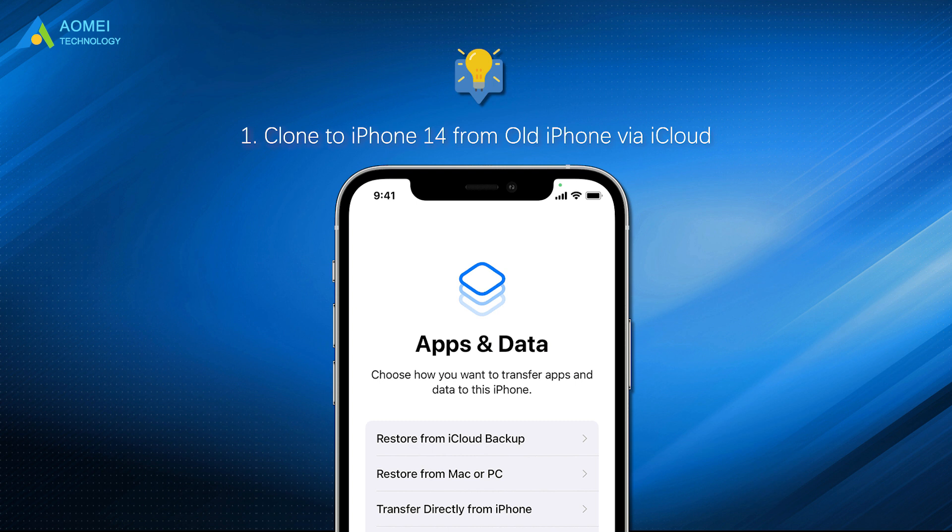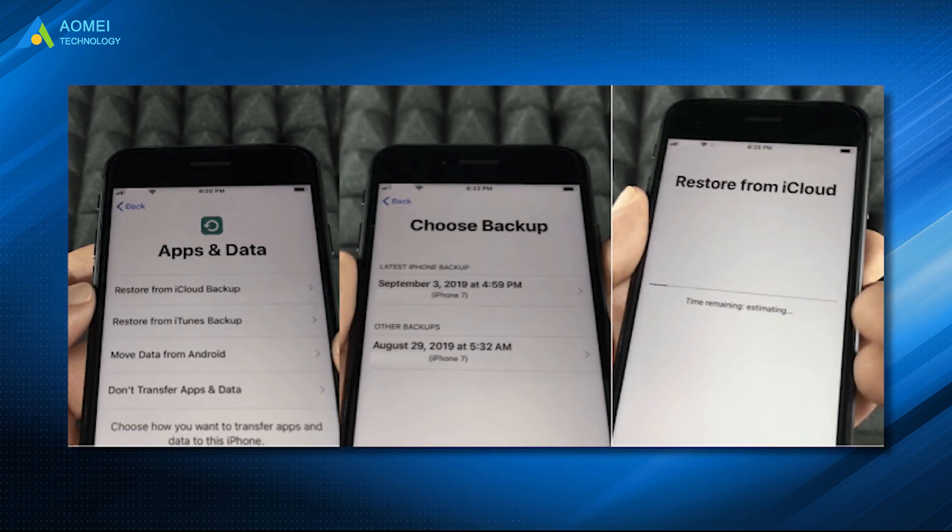Turn on your new iPhone and follow the on-screen setup process until you see the Apps and Data screen. Choose 'Restore from iCloud Backup.' Sign in to iCloud with your Apple ID, choose the backup, and then the clone task starts.